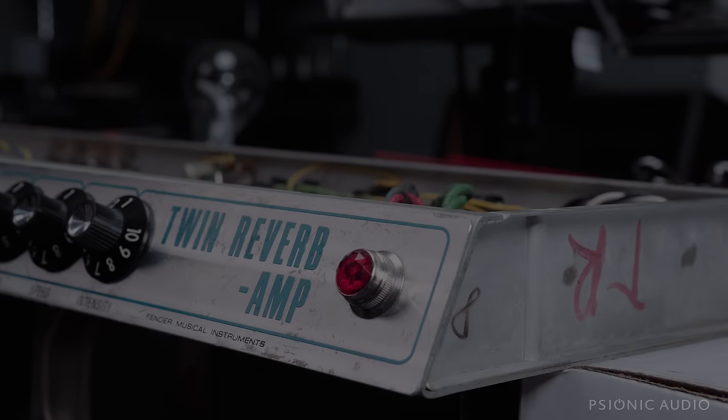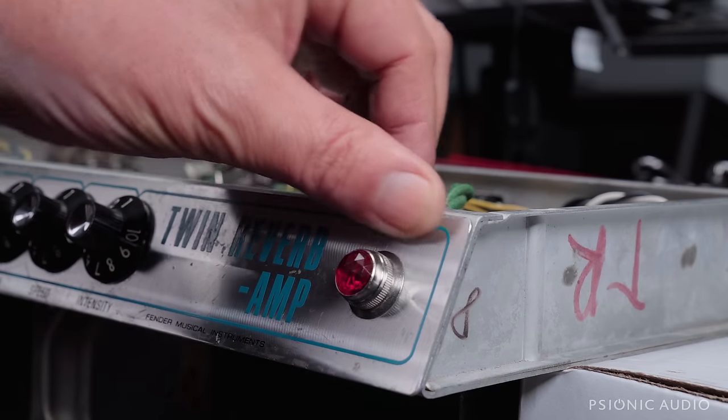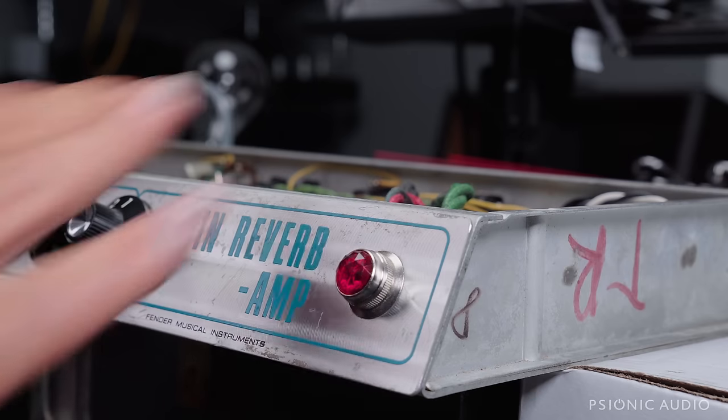Back to what might be the last video on the 68 Twin before you get to hear them all played in one big video — the Fender Fest I've promised. I'd like to thank everyone for the positive response to yesterday's very long, hour-long video on this amp where I showed a lot of the work being done.